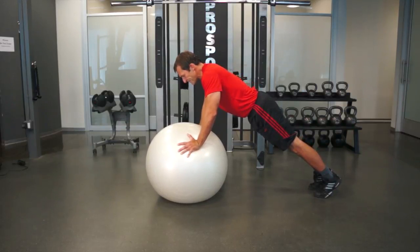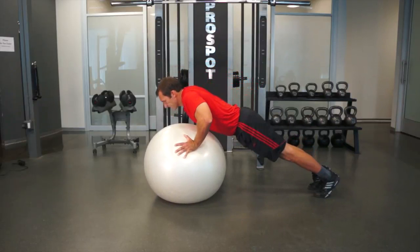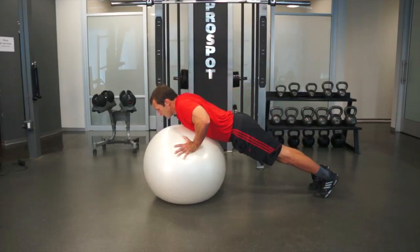From this position, perform a full push-up. Touch your chest lightly to the ball and then come back up. Do not bounce off the ball.